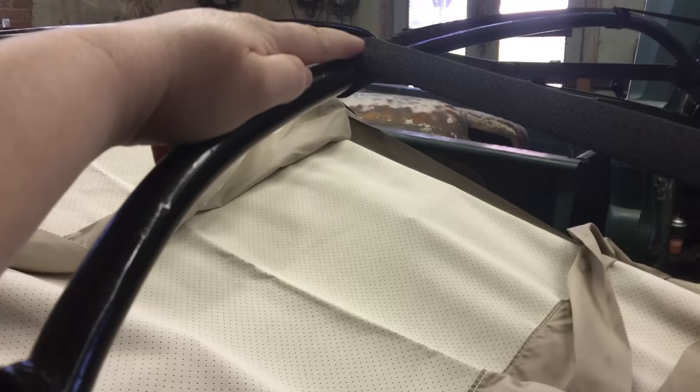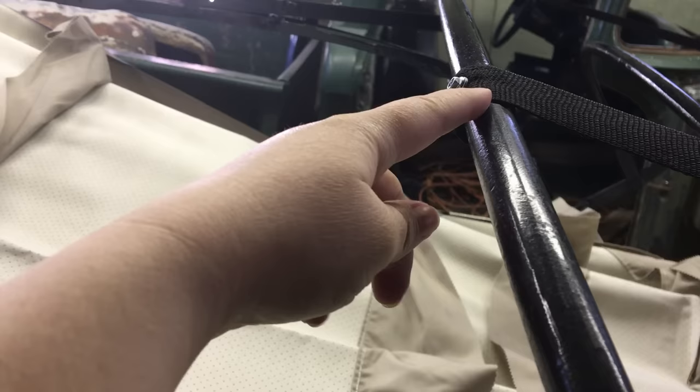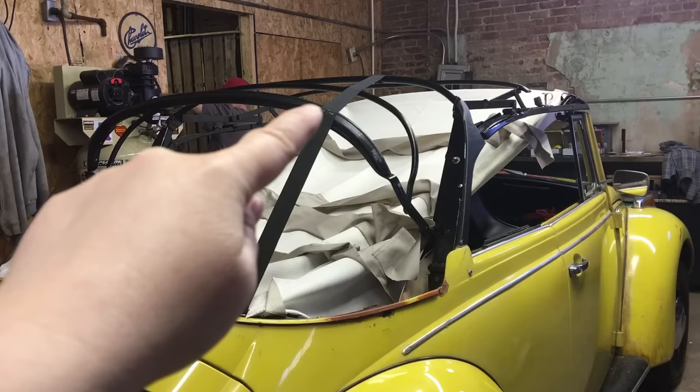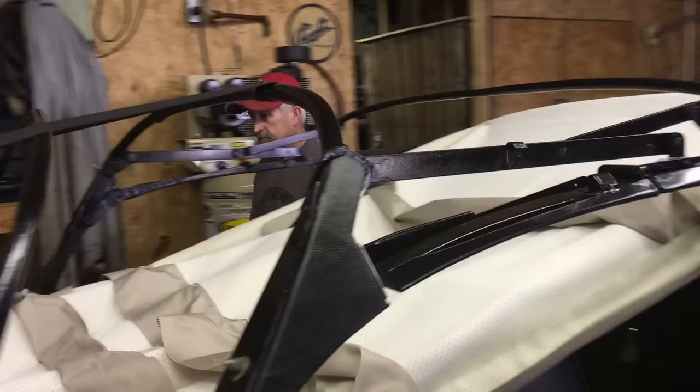On the fourth bow, you take the strap, wrap it around itself, tuck it under, then put a screw into this metal bow. Do that on one side, then the next. The webbing strap connects to the first bow, goes through the notch of the second, skips the third, and screws into the fourth.